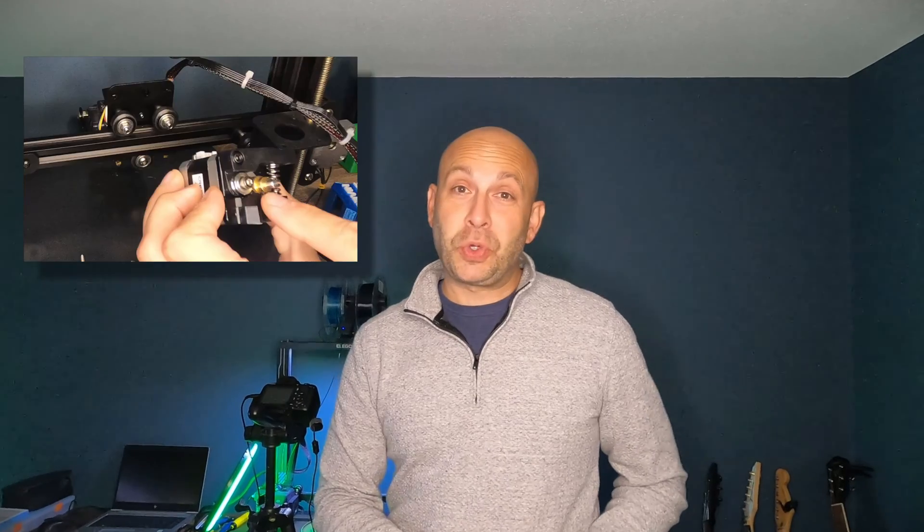Hey guys, Dennis back with a brand new video. So today I'm going to show you how to change out your old plastic extruder on your Ender 3 to Creality's new updated metal version.